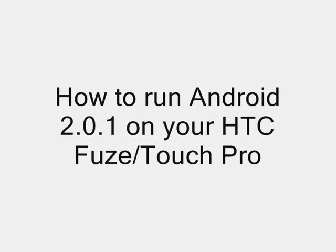Hi, this is Windows Fun Hacker. Today I'm going to be showing you how to get Android 2.0.1 running on your HTC Fuse or Touch Pro.